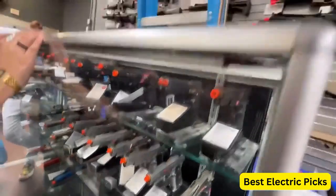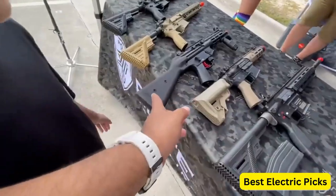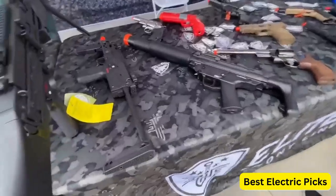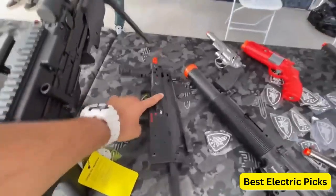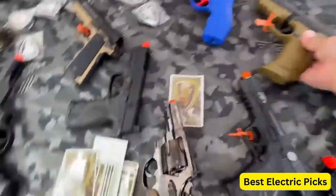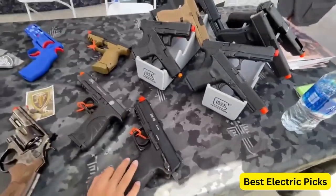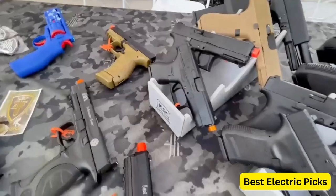If you are looking for the best electric airsoft pistol, then this video is for you. In this video, we're going to review the top 5 best electric airsoft pistols on the market. If you are searching for an electric airsoft pistol, stay tuned till the end to get the best one for you. For more information, we put the product link in the description box so you can easily check which one is best for you.